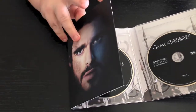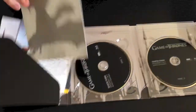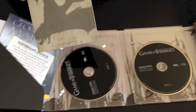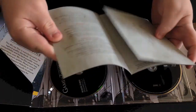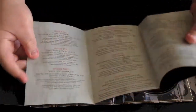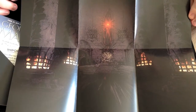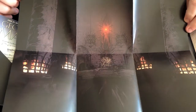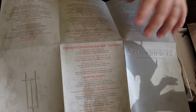Opening this up, here you're going to have your booklet with your episode guides. It folds out and you've got like a little poster and stuff, which is cool. My wife is going to be really excited about that — she's a huge Game of Thrones fan. And then here on the back is your episode guide.